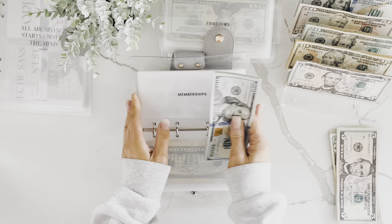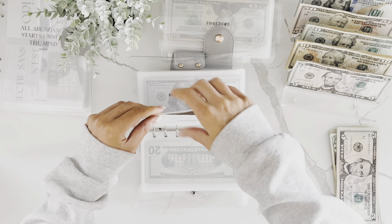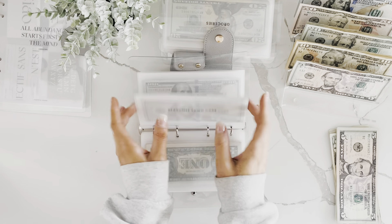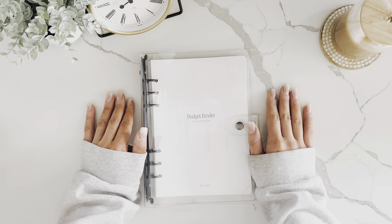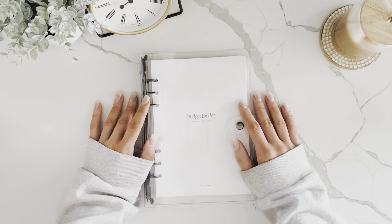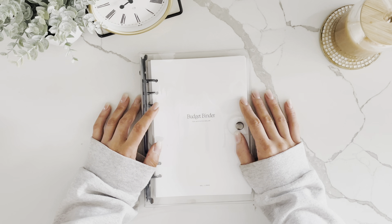A couple of things that always sneak up on me every year are back to school and my annual memberships. I choose to cash-stuff those envelopes so that when the time comes I have the cash ready, and it's not a surprise when those bigger amounts come out of my bank account.